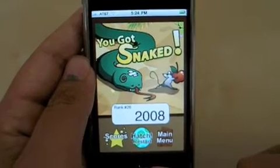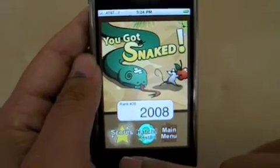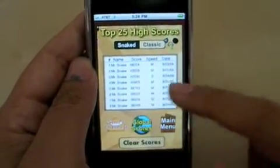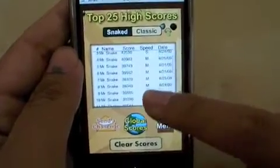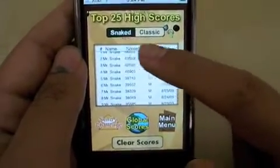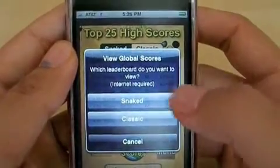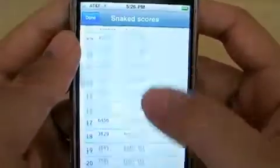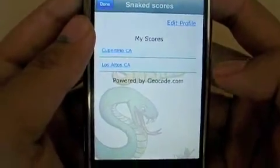Interested in knowing how well you play the game? Snaked keeps local and global scores. In local, you can keep track of your date you played, speed, and ranking, and also what game type you played: snaked or classic. In global, you can compare your scores to others by city, state, country, and global.